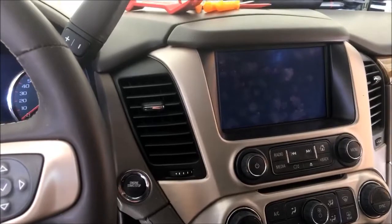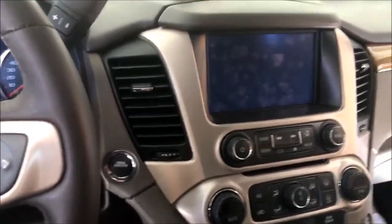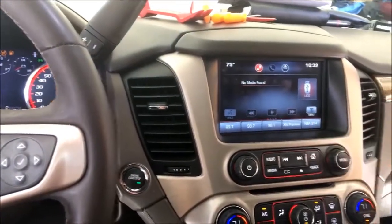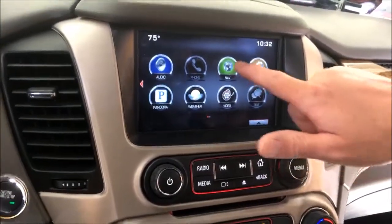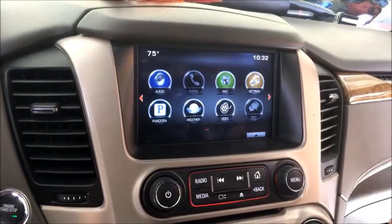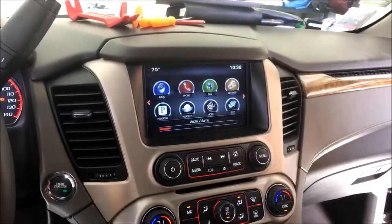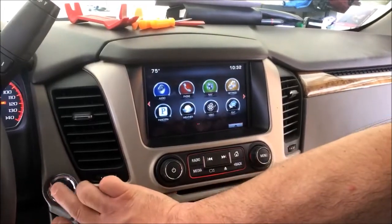All right guys, you're here live with MBI today. We are inside a 2015 GMC Yukon Denali. This does not have CarPlay, so no projection icon, but it does have the factory nav. Today we're going to go ahead and install the factory CarPlay Android Auto nav system, so we'll go ahead and get to it and show you guys how it's done.